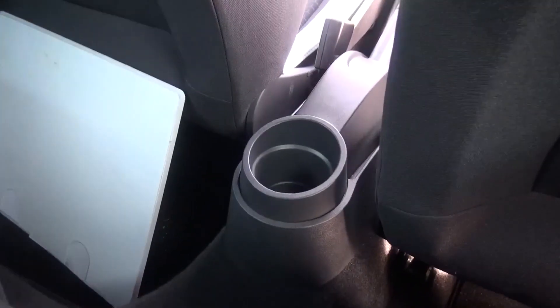Let's have a look at the remaining interior storage options. There is a small, solitary cup holder for the rear passengers.